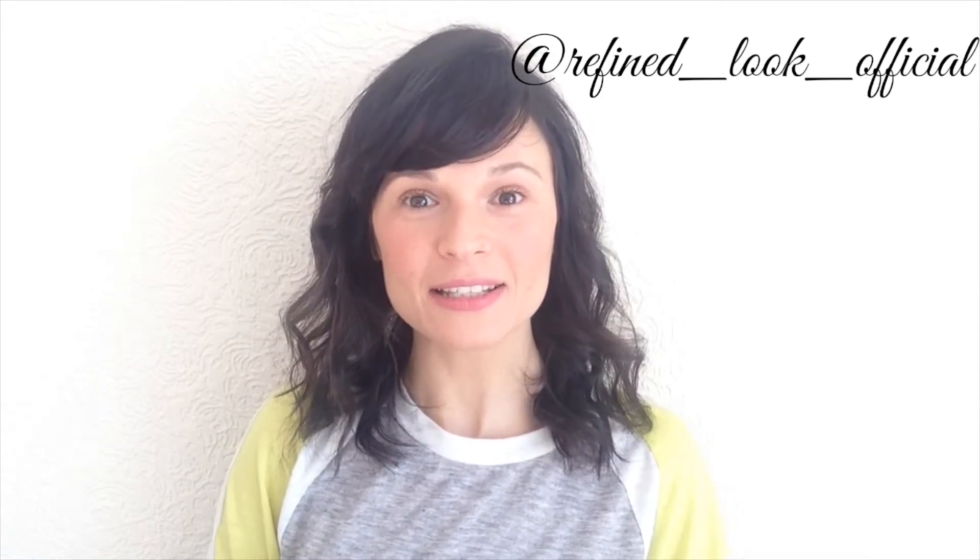Hi, this is Gabriela at Refined Look and in this video I want to show you a DIY scrub for body three ways: anti-cellulite, detox and smooth skin.